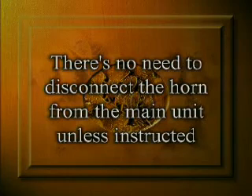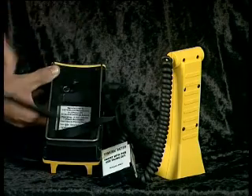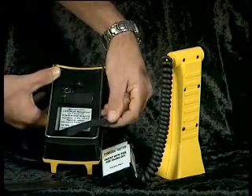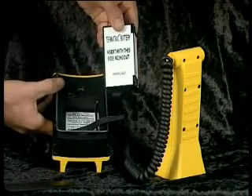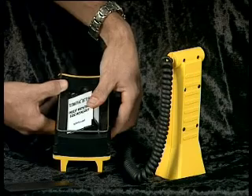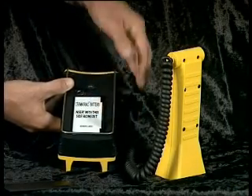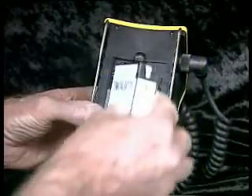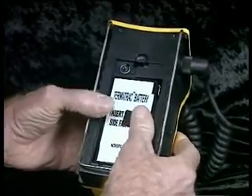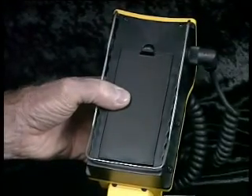There is no need to disconnect the horn from the main unit unless instructed. To correctly fit the battery, hold the unit in one hand, remove the battery door and extend the battery removal ribbon. Pick up the battery in your opposite hand. Place the base of the battery in the compartment against the locating lugs. Ensure that you read the battery label — it should read 'this side facing out.' Then simply press the battery in; you'll feel it click into place. Make sure the ribbon is in place before you replace the battery door. The ribbon must be in position to allow for easy battery removal.